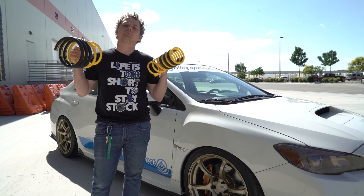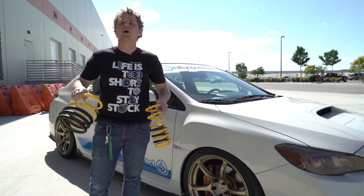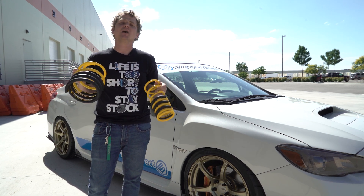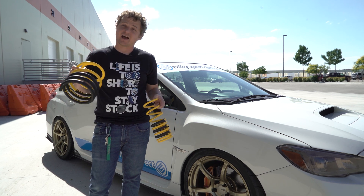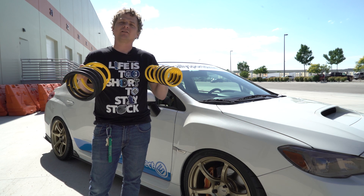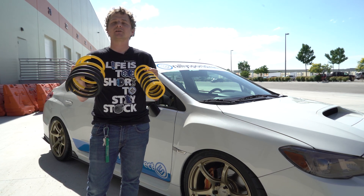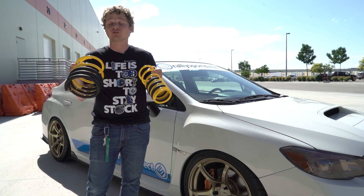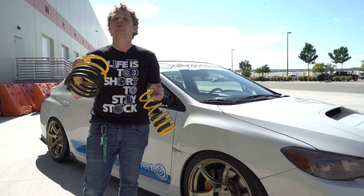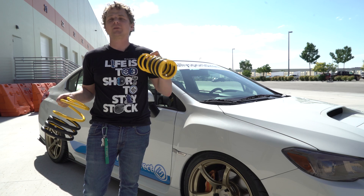Moving on to the suspension, because we all want more grip and better looks. The Race Comp Engineering Yellow Guy Springs are the perfect balance between handling, comfort, and style. Plus, they install just like stock — they're well-balanced for your factory strut, so you don't have to go buy aftermarket struts. These are literally going to bolt straight on and transform your car into a handling monster that you can still daily drive, take anywhere, plus it's going to look absolutely amazing.